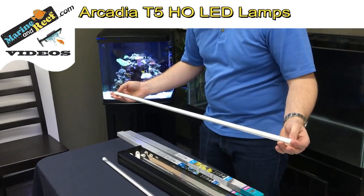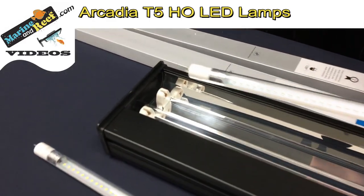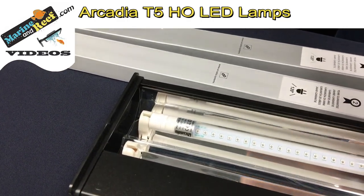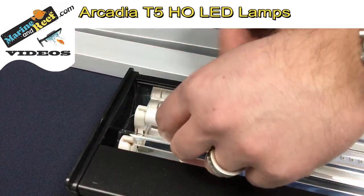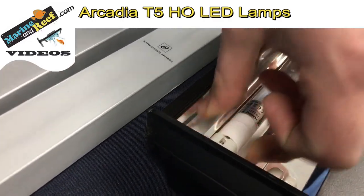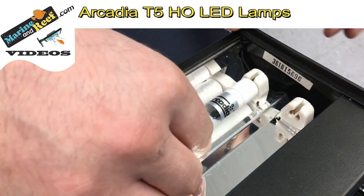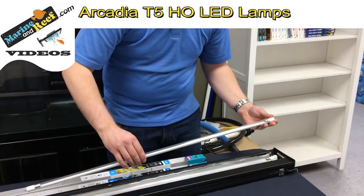Once you have your lamps out, we're going to go ahead and lower them down into the fixture. You're going to want to start with the pins on the lamp facing vertically. The pins actually rotate. Drop them in. Now what we want to do is hold the lamp steady and rotate the end cap so that the pins go horizontal. We have the ends horizontal here. Do the same on the other end, pins horizontal. Then we're going to repeat the process with the second lamp as well.